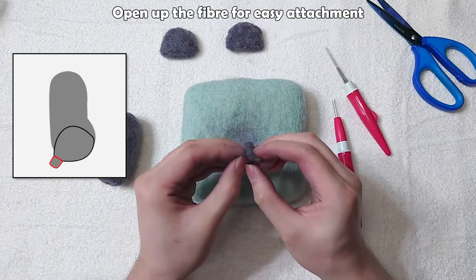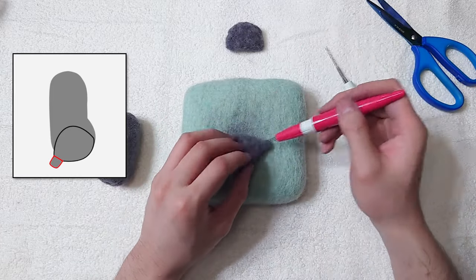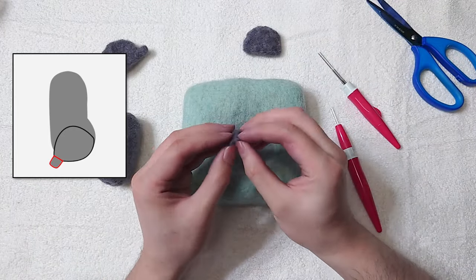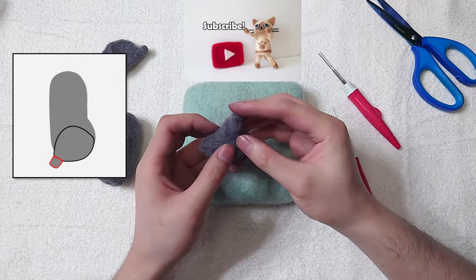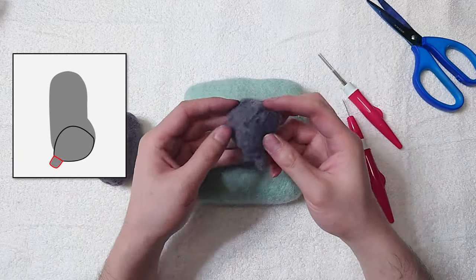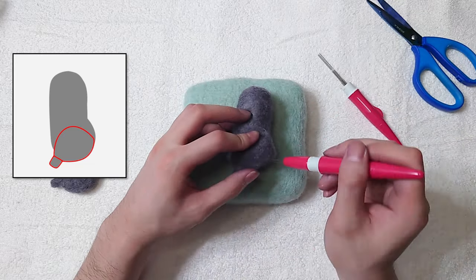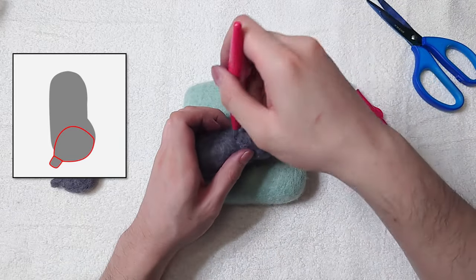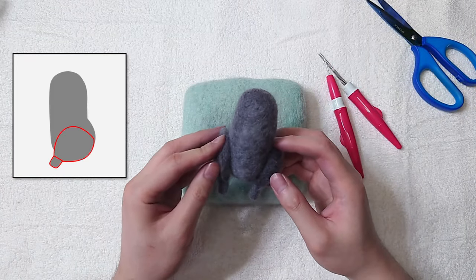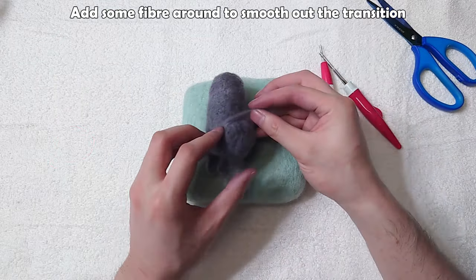Open up the fibre for easy attachment. We can attach both legs now. Add some fibre around to smooth out the transition.